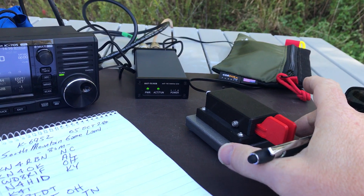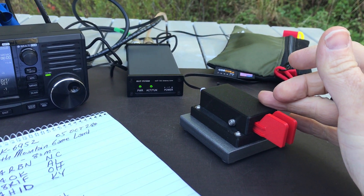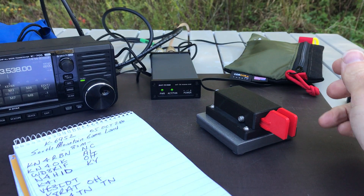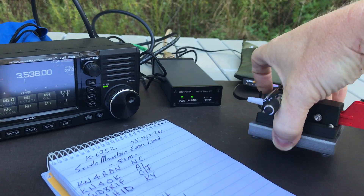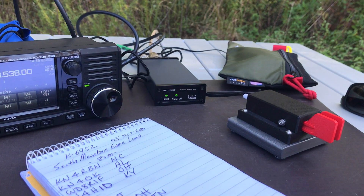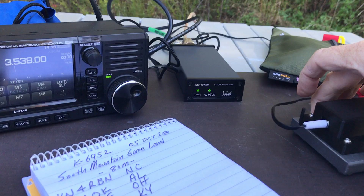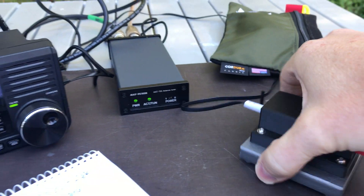I also have to give a shout out to the guys at CW Morse who sent me one of these paddles to evaluate, and it is really, really nice. If I was doing a SOTA activation, I'd detach this heavy base plate, but it's a really stable little paddle and works wonderfully and is very easy to adjust. It actually has a little wrench at the back that you can pull out and adjust it in the field if you need to.